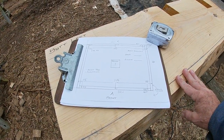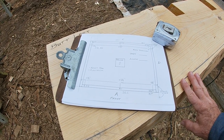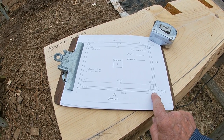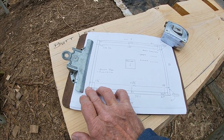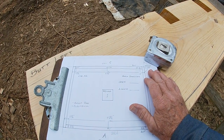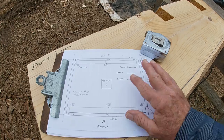I'm getting ready to drill the holes for the anchor rods that come up out of the piers. I went up there, put my strings back up, and measured from the strings to the center of the rods in the piers and wrote down the measurements. They're all pretty close to what they're supposed to be.